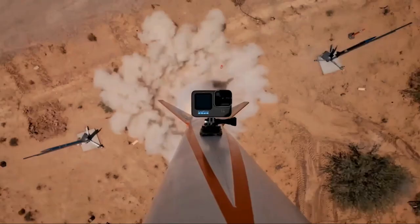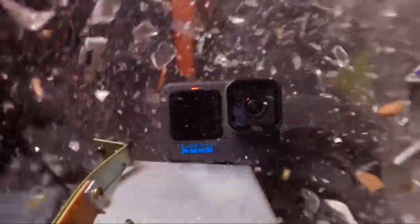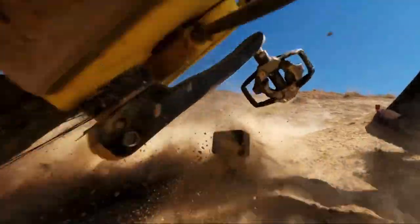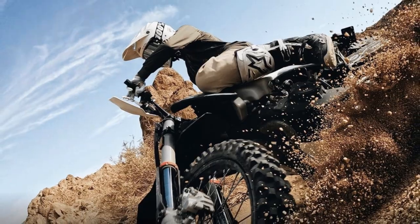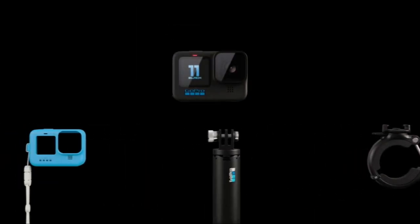Record in breathtaking 5.3K60 video and 27MP photos. Experience HyperSmooth stabilization 5.0, an Emmy award-winning feature for outstanding performance. Out of the box you're equipped with an extra battery, a curved adhesive mount, and a USB-C cable.